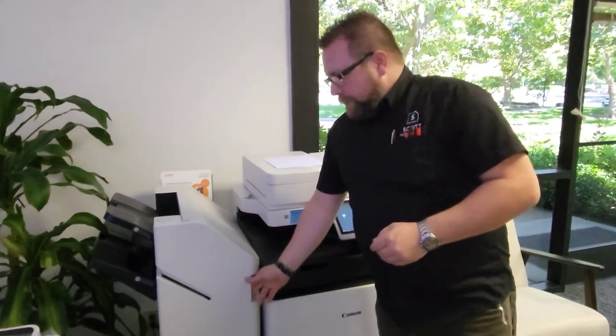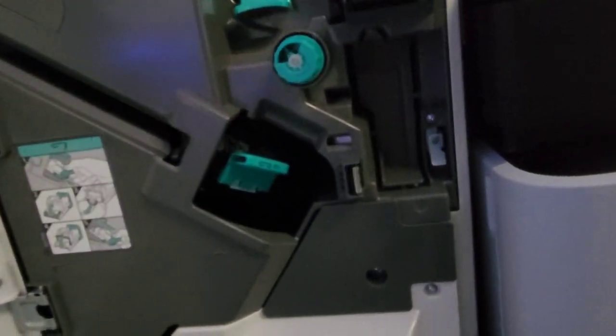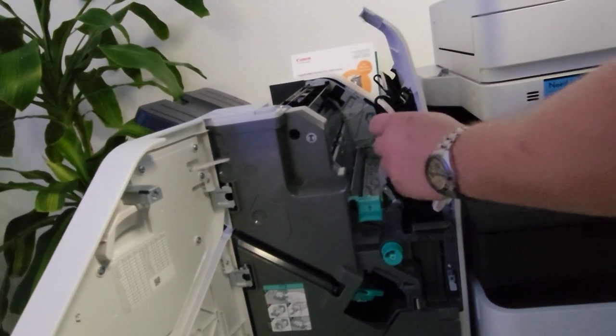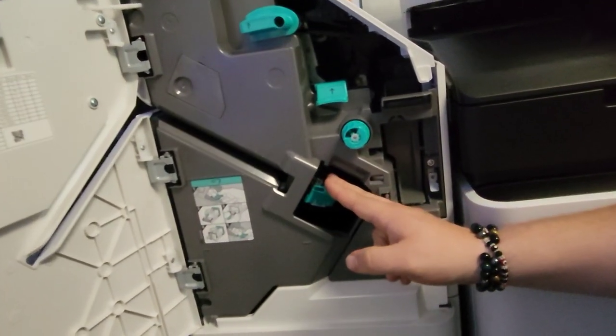What we do is open our door, and the first thing — as you'll see here if you are familiar with our previous jam videos — we have all of our knobs and switches which have already been cleared of any jam, but you can review those videos at your convenience. Today we will point out our staple unit here.